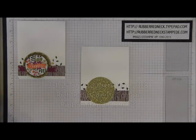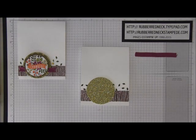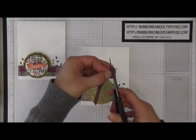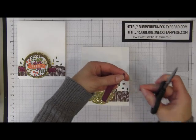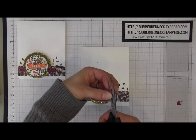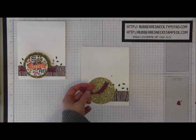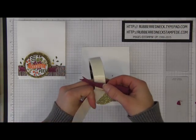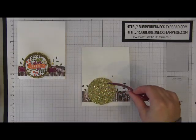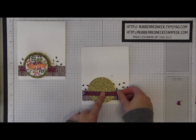Cut three and a half inches of the Into the Woods three-eighths Cotton Rich Razzleberry Ribbon. Take your paper snips, fold the ribbon in half, and cut from the center to the point on both ends. Then take two glue dots and place them at the center of the ribbon — this will help secure the ribbon to the Glimmer paper. Place it going right across that Glimmer circle.